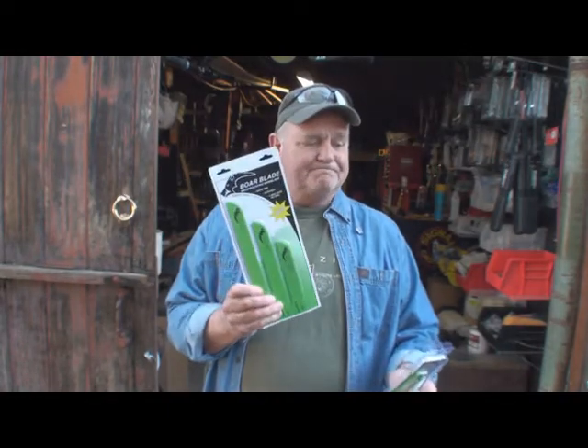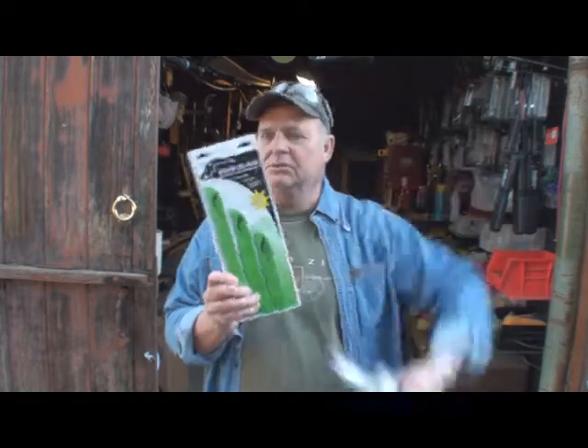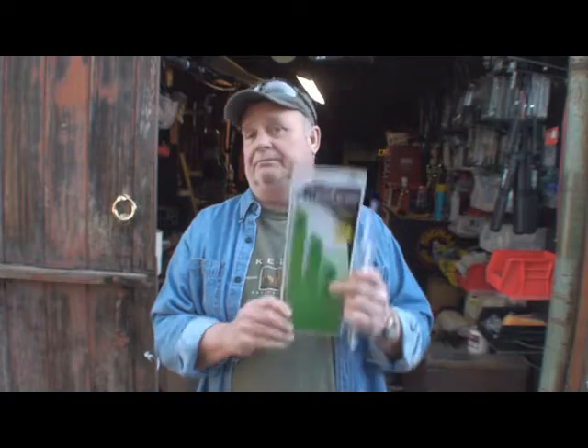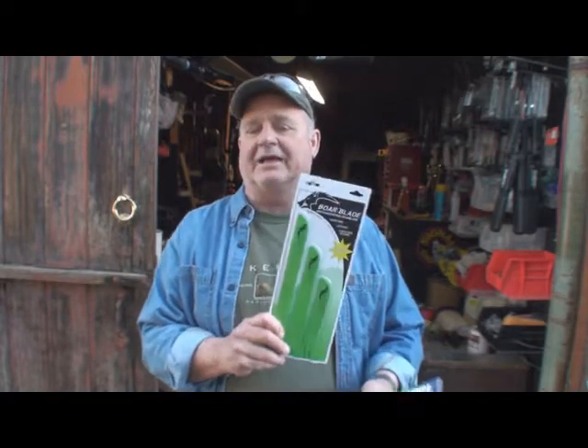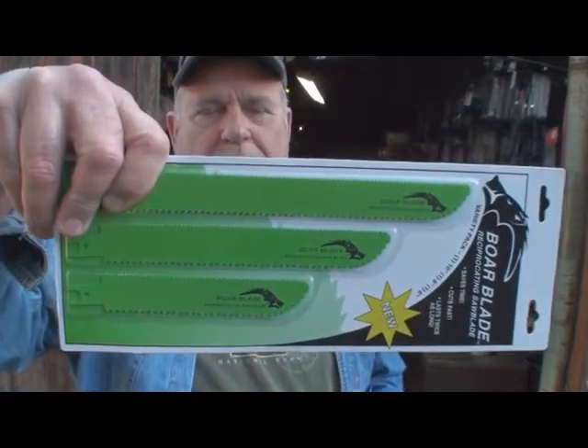Absolutely fantastic. I've changed over and I am now a bore blade user. Thank you very much for making these — I swear to god, I love these things. It's another Ike's Gotta Have It — great stuff.